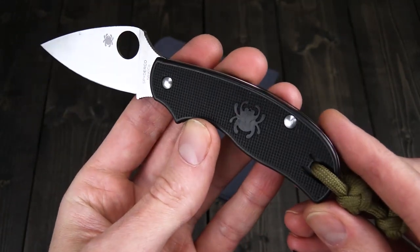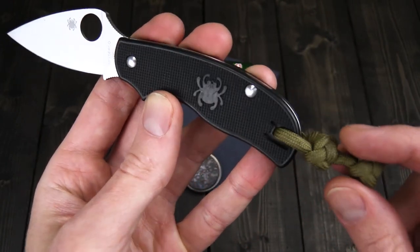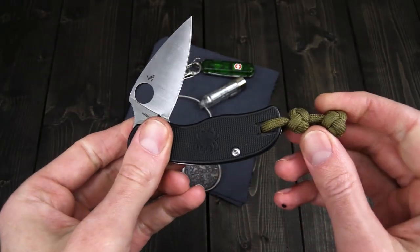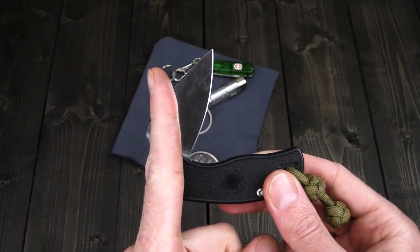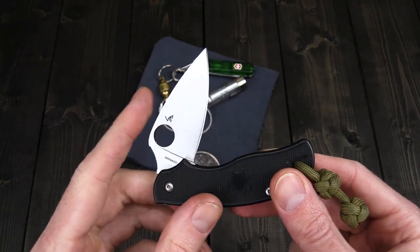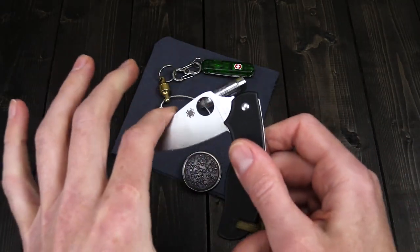Black FRN — simple, rugged, and impervious to the elements. Normally this comes with a deep carry wire clip, which I am a fan of, but I carry this in my fifth pocket so I removed that and added a lanyard. On newer models you're going to find that the blade half-stop sits at 90 degrees. This is an older model where they had a machining issue, but it still provides that added safety of the half-stop.